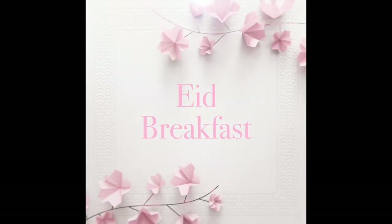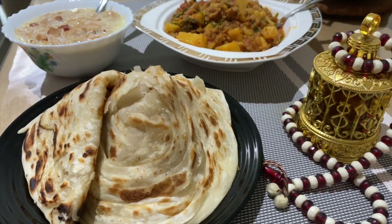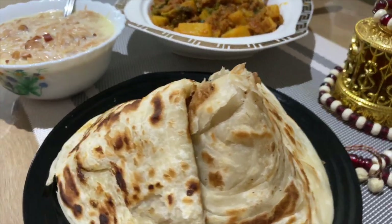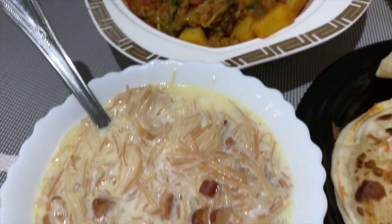Assalamu alaikum friends. Welcome back to my channel. Eid Mubarak to one and all. Here I am sharing a simple Eid breakfast routine done at my home. The breakfast is usually simple but yet so delicious. It brings back memories of my childhood.